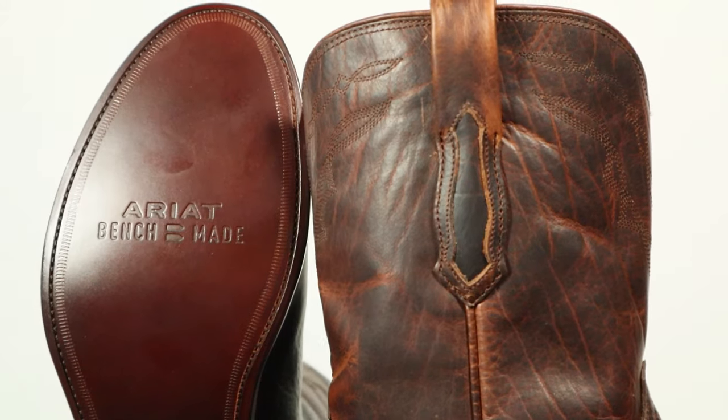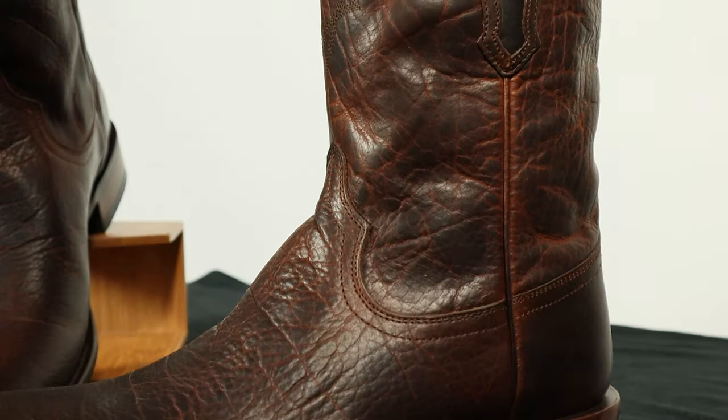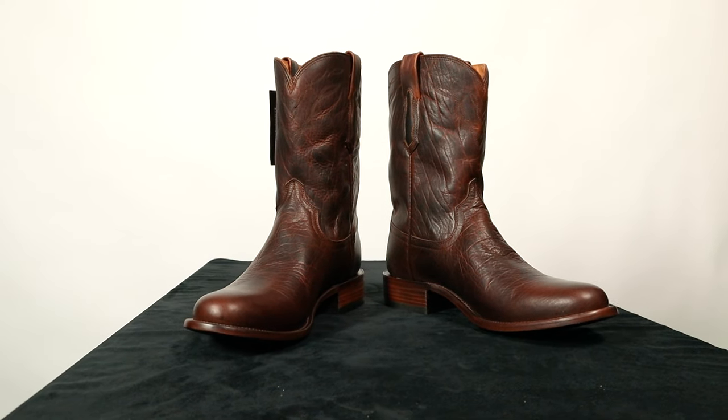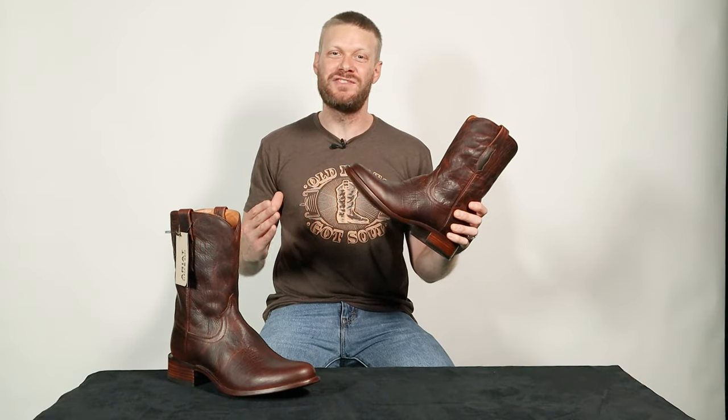The Benchmade line is Ariat's attempt at making a higher quality boot with higher quality materials. Today I have a Roper style boot called the Clanton, which uses all American bison leather. Let's break down the details of this boot in this quick impression video.